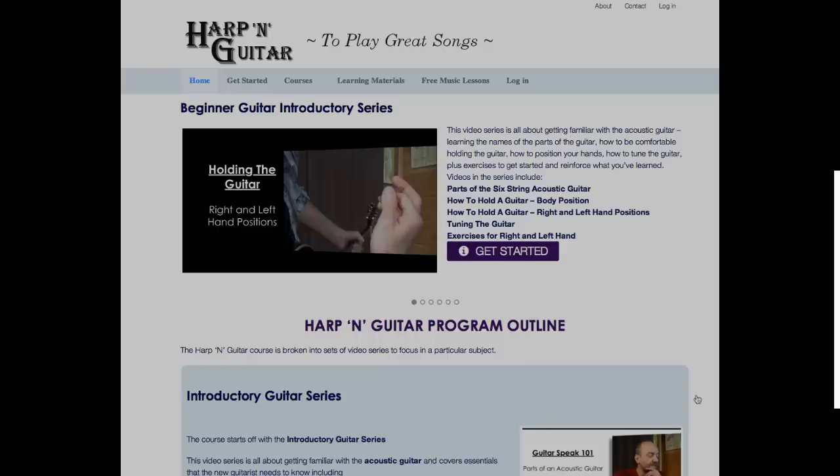So learn music with me at GeorgeGoodman.com and HarpandGuitar.com. See you there.